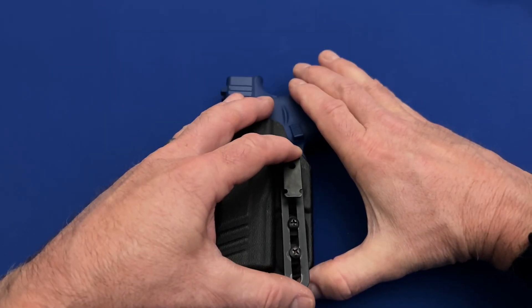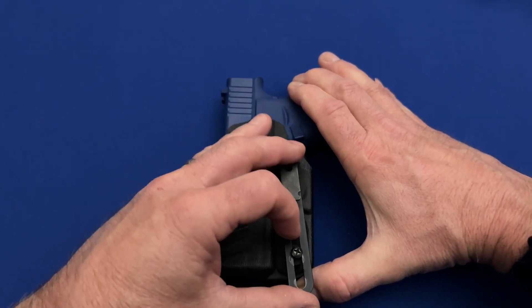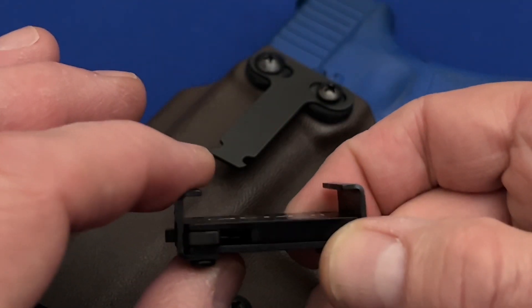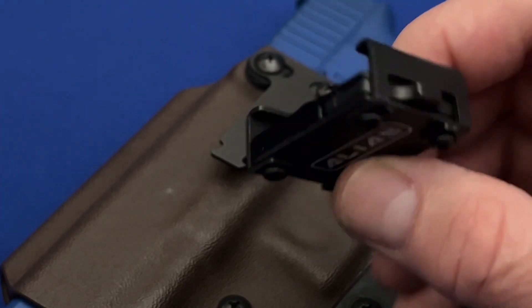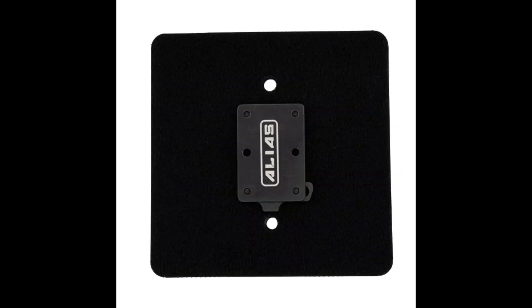In addition, the vertical attachment is adjustable for up and down height, but not for side to side cant. Now let's turn to the mounting system. The mounts come in several different versions. One attaches to the belt for on-body carry with your holster that already has the Alias clip attachment. Neomag also makes Alias mounts for off-body uses such as to mount inside your vehicle, as well as a mount paired with velcro for places where it can't be screwed in place.